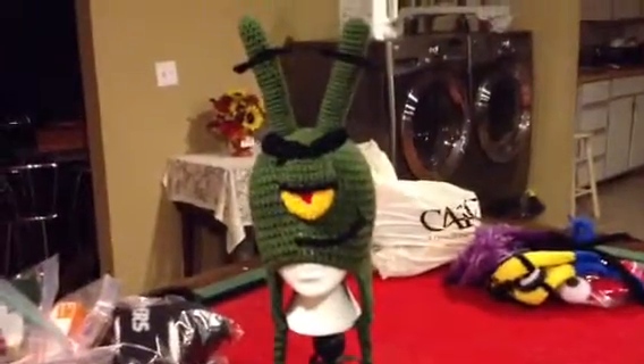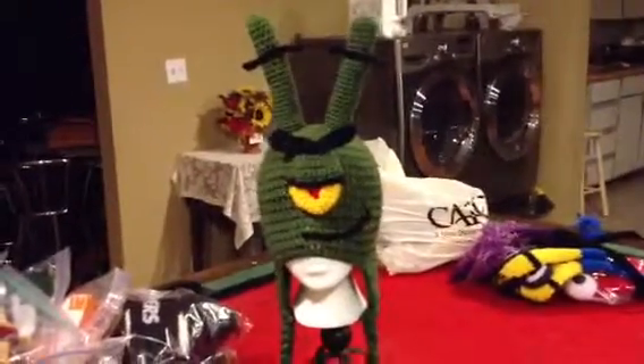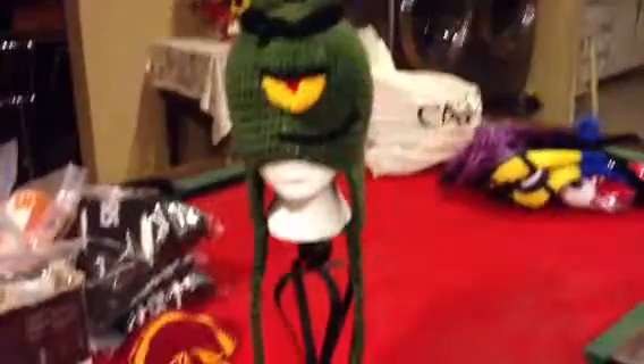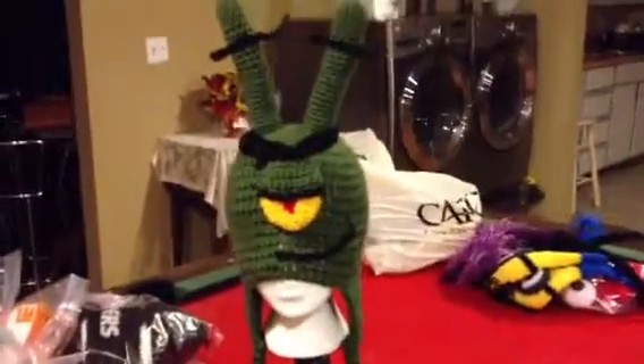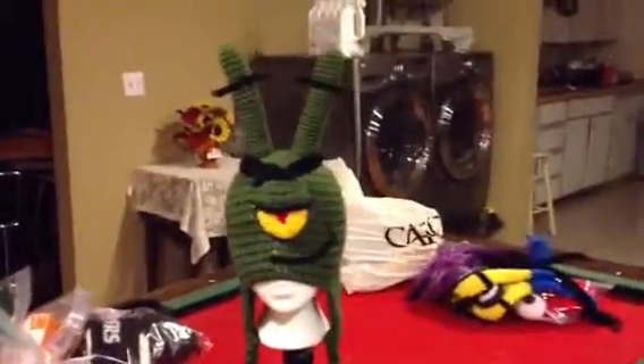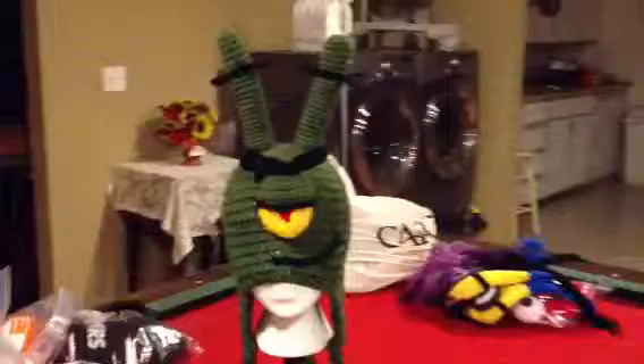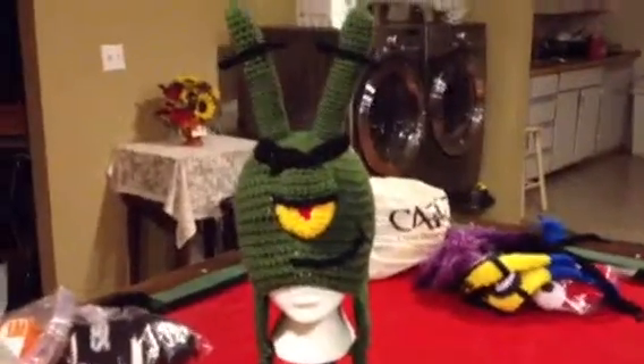Good afternoon everybody. I'm back with another beanie I just finished and it is Plankton from Spongebob. I got a little bit excited and I wanted to show you guys Plankton, and here he is.